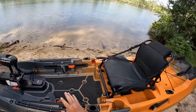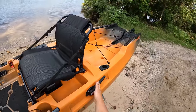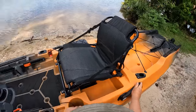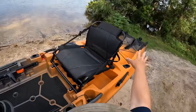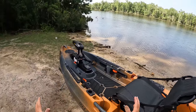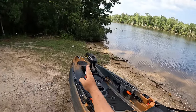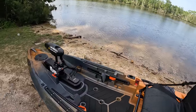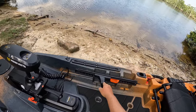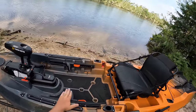Next up are the foot pedals, which also serve as steering for the rudder. I've already got my rudder down — you use this handle to lift and lower it. The cool thing is this keeps you completely hands-free on the water. With the trolling motor going forward in a locked position, I can steer just by pushing down with my feet, which turns the rudder left and right. That is a really awesome feature.